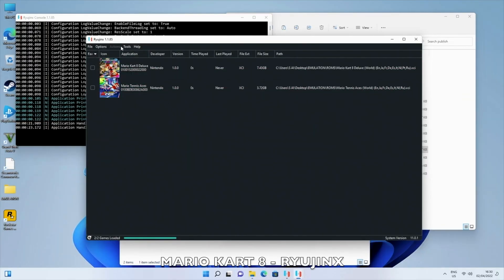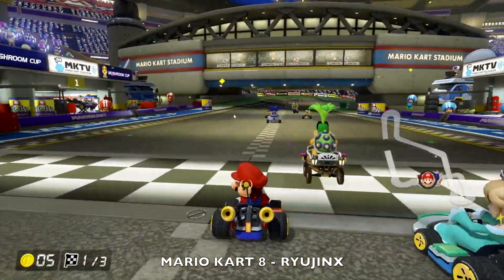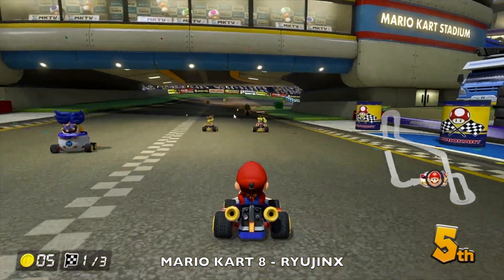Now we are attempting to play Mario Kart 8 on the Switch using Ryujinx, and the emulation is nearly slow-motion — it actually struggles to emulate at full speed.